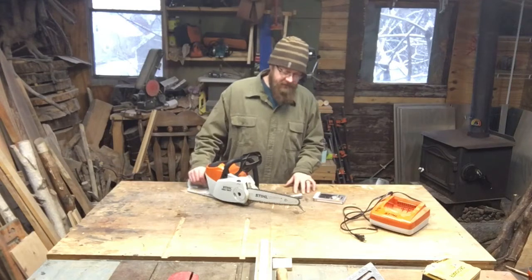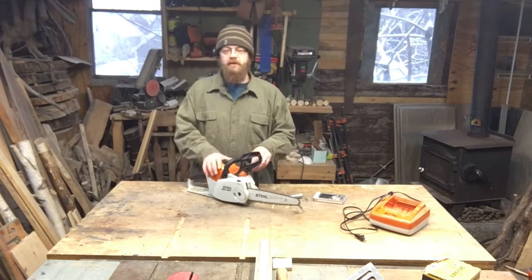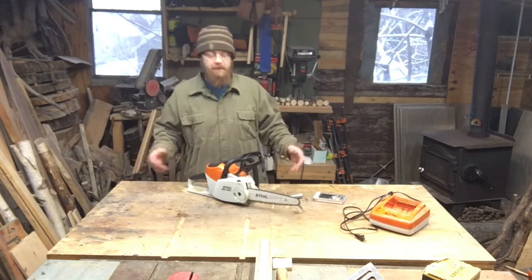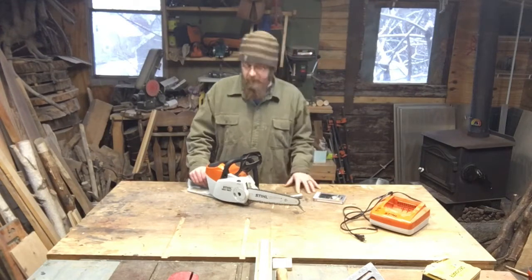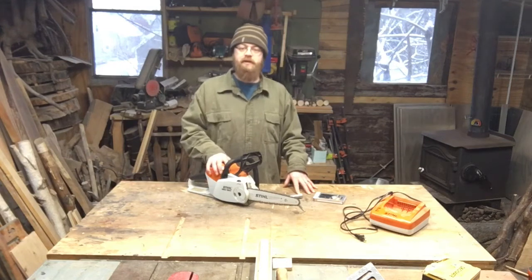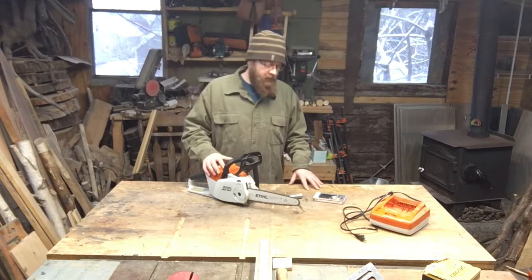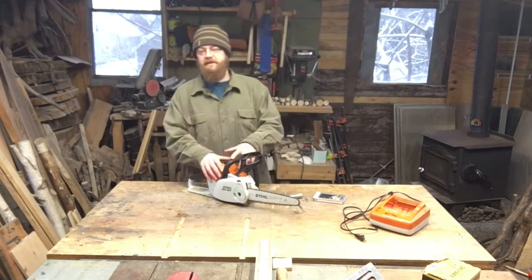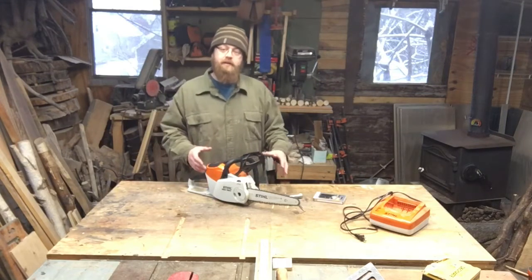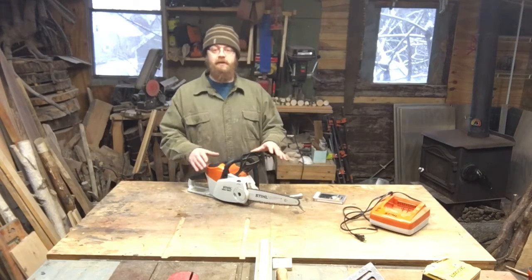So I was out and about the other day and I decided, you know what, I'm just going to buy a new chain. I want to do some more videos cutting with this for you guys, so the best thing to do is put a fresh chain on it. People really enjoyed the video of me reviewing this saw, so I might as well walk you through the steps of replacing the chain. Maybe you're not familiar with doing those things. Really, replacing a chain on a chainsaw is pretty easy — you can do it.